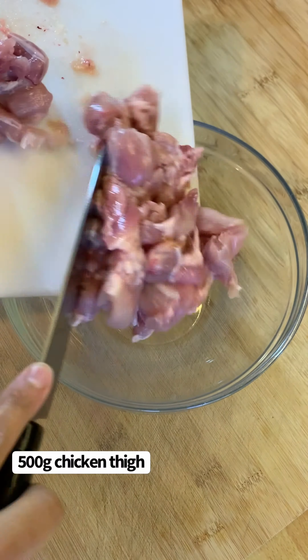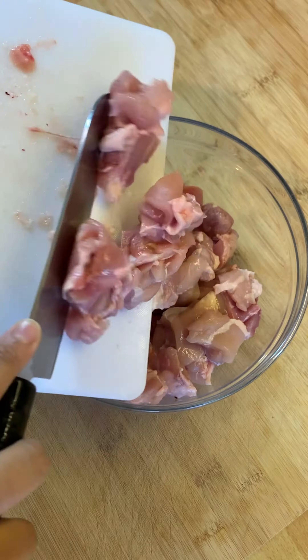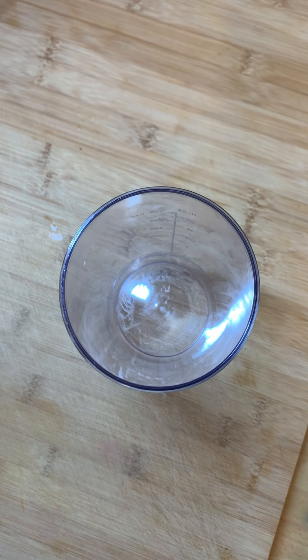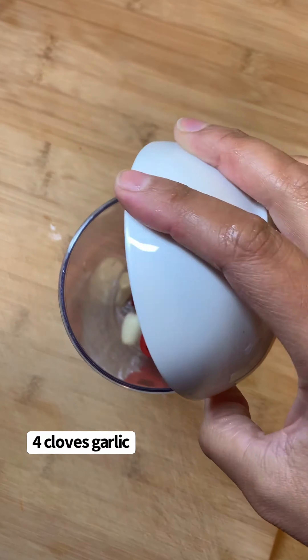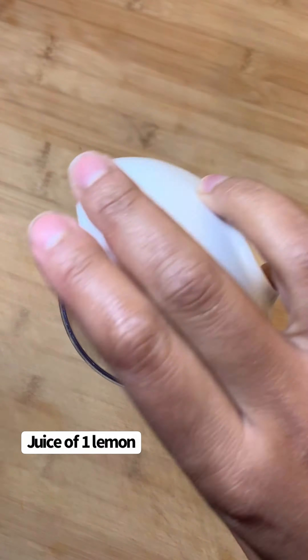To start off with, you need 500 grams of chicken thigh meat. Then in a blender you need to add 1 large red chilli, 4 cloves of garlic, and the juice of 1 lemon.